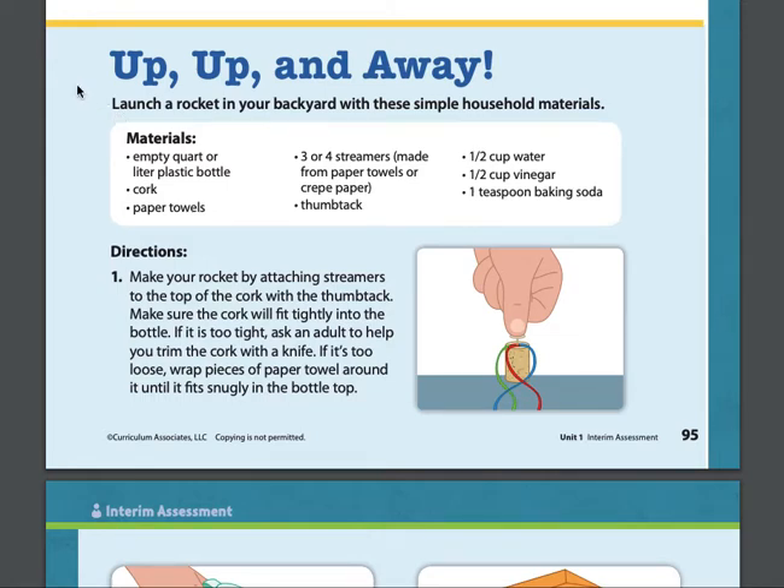Up, up, and away. Launch a rocket in your backyard with these simple household materials.